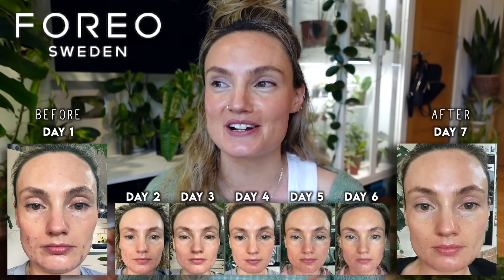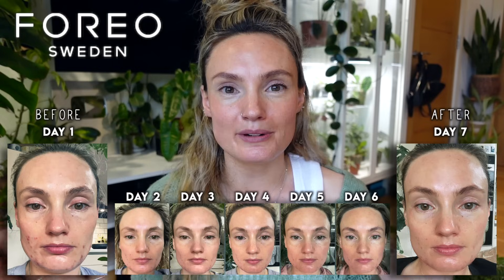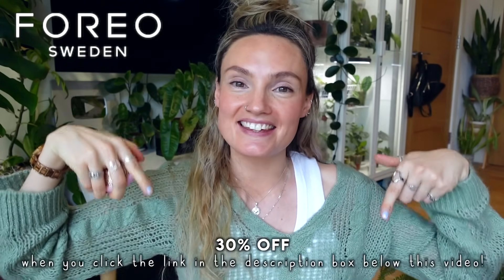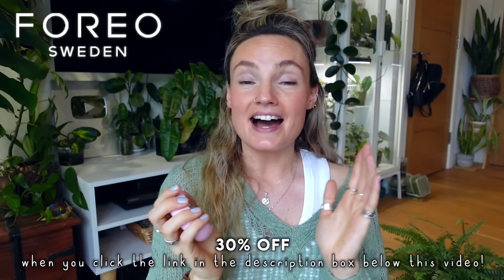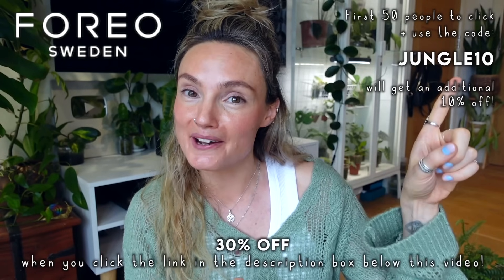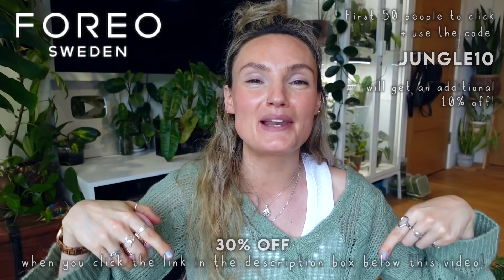I'm always really sceptical about stuff like this so I took before and after photos daily, in the exact same light and angle, and genuinely I can tell a massive difference - I have not been this happy with my skin in a really long time. You can get 30% off when you click the link in the description below, and the first 50 people to use my code will get an additional 10% off. Thank you again Foreo for partnering with me.